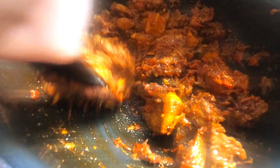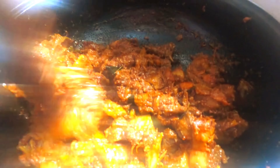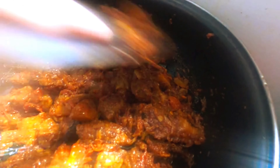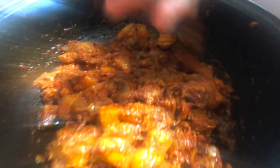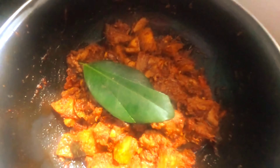Now the color, taste, and flavor is good. We mix it in a very good condition. This is an important ingredient to add. We cut it in this gravy.